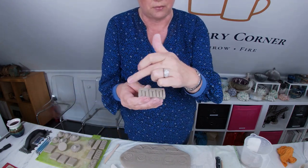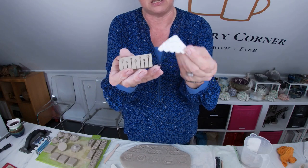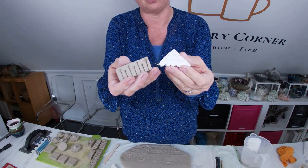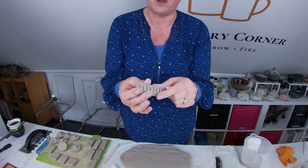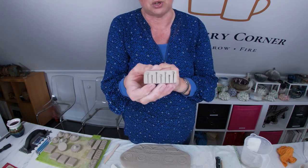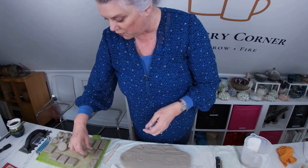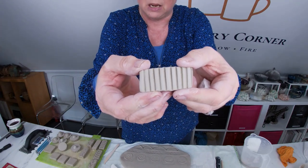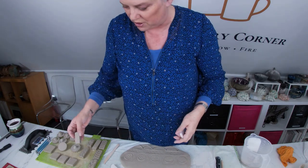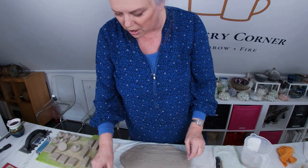Once the stamp has been bisque-fired so that it can be used, you will then be pressing the positive image onto your clay. It's always interesting that you're almost working backwards making these stamps, because the piece you're pressing into will become embossed from the negative image. For instance, these stamps that have just got ribs in them will leave ridges on the clay — this is the negative, and when pressed out it will leave you with the positive.